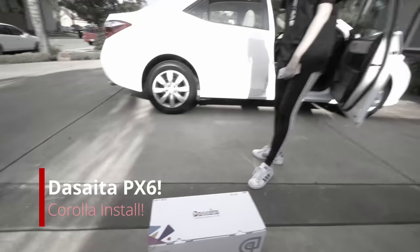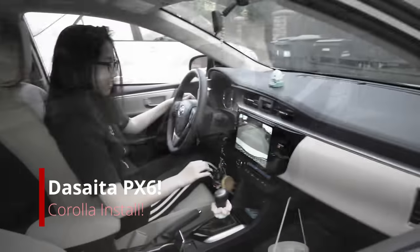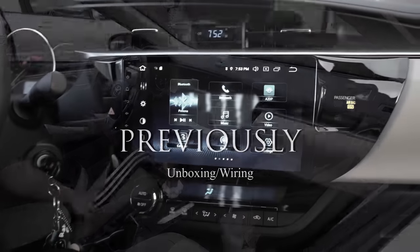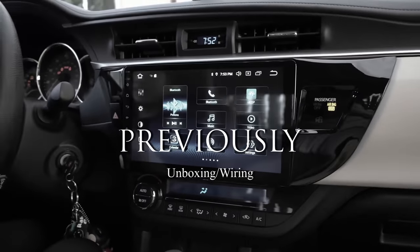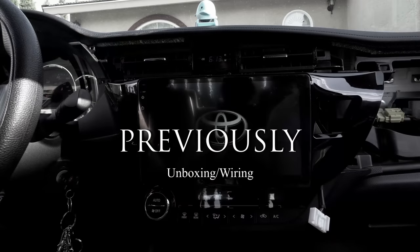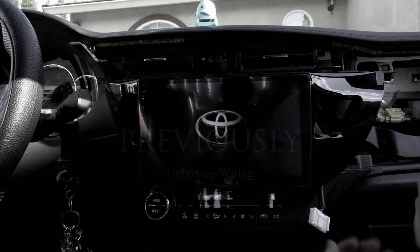We have a Toyota Corolla — this is a very popular model — and we have Marilyn here, she's going to be the helper. So that's all the wires you need.